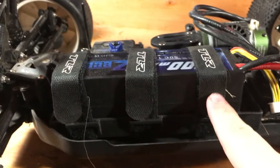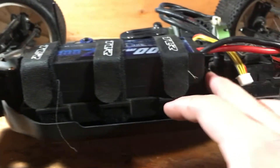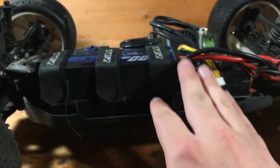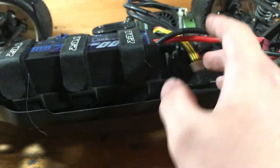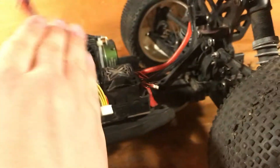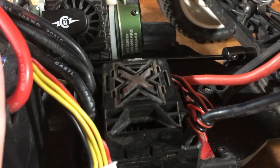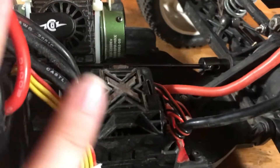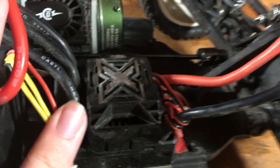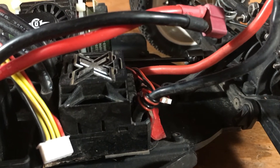We have a 5200mAh 50C battery — very good for racing and for everything really. It holds out for a while and they're just very nice batteries with Dean's connectors. Some people hate Dean's connectors but I personally like them. It's running a Castle Mamba Monster X speed controller that handles up to 6S, it's waterproof, very durable, and I haven't had any heating issues with it yet.